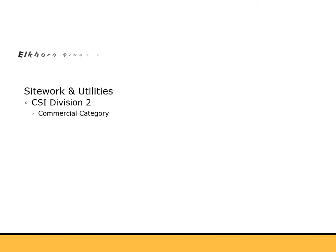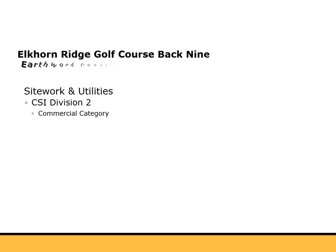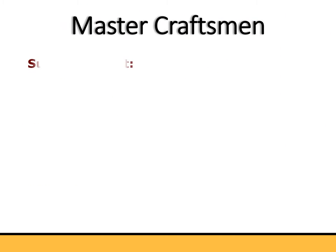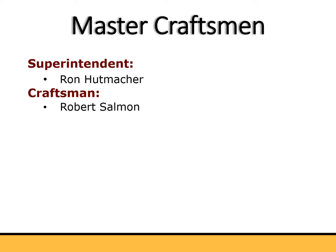Elkhorn Ridge Golf Course, Back 9, Earthwork Construction. Zanstra Construction, Incorporated. Master Craftsman Superintendent: Ron Hutmaker. Craftsman: Robert Salmon.